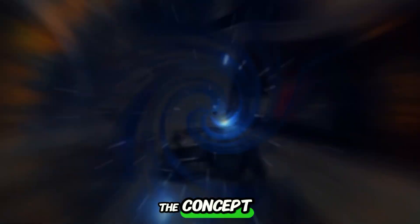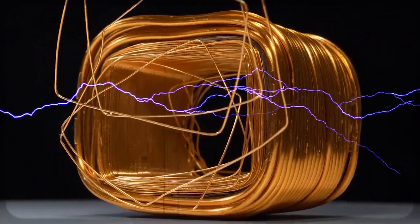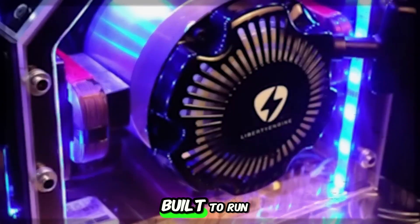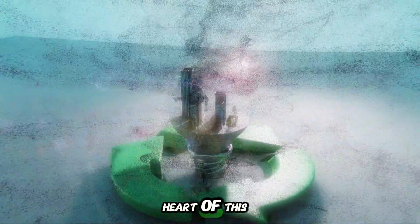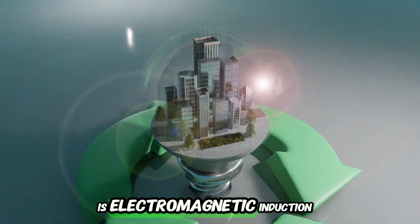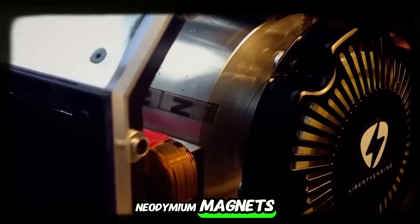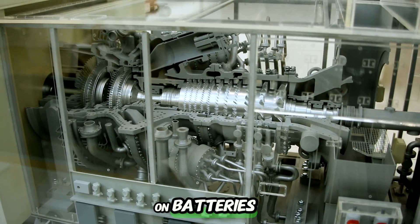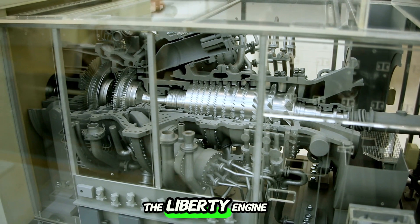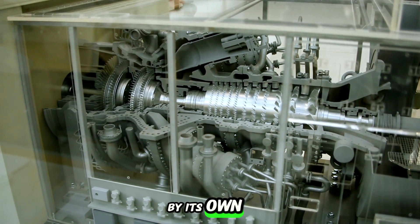The Liberty Engine 2.0 isn't just another motor — it's a self-powered energy-generating machine built to run without outside power sources. At the very heart of this design is electromagnetic induction, where the rotor, kitted out with neodymium magnets, spins to create energy through electromagnetic propulsion. Unlike old-school motors that rely on batteries or grid electricity, the Liberty Engine 2.0 taps into the energy generated by its own motion.